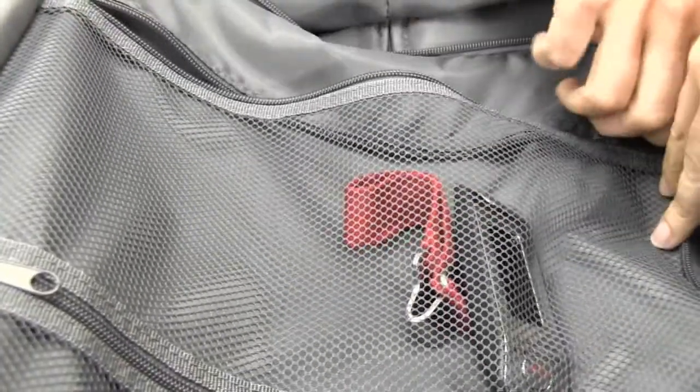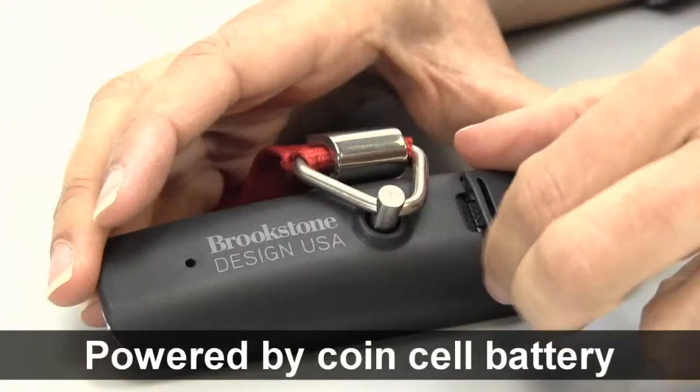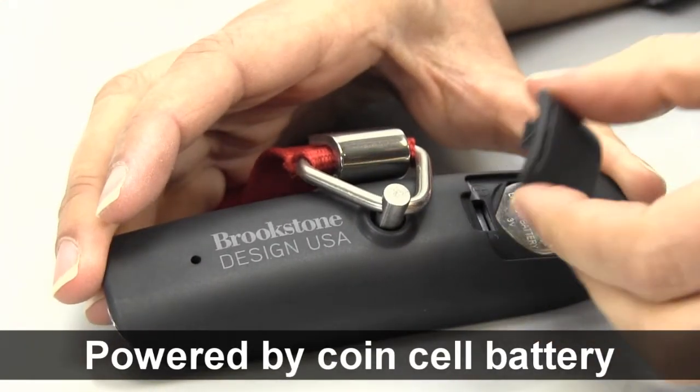Small and lightweight, the perfect travel companion. It has a battery icon and is powered by an included coin cell battery. For more information about this and our other great travel products, check us out at brookstone.com.